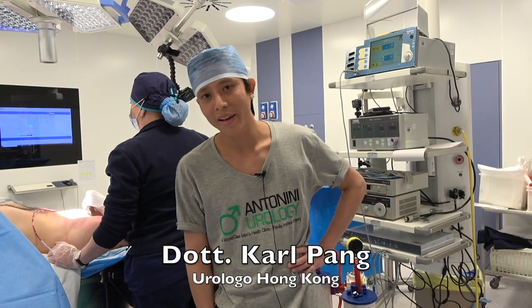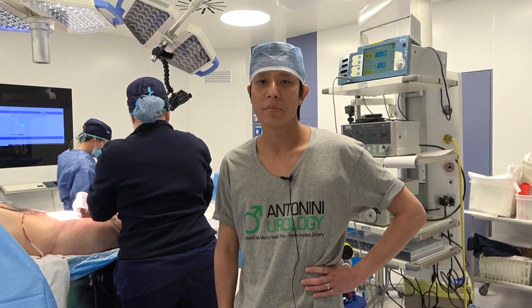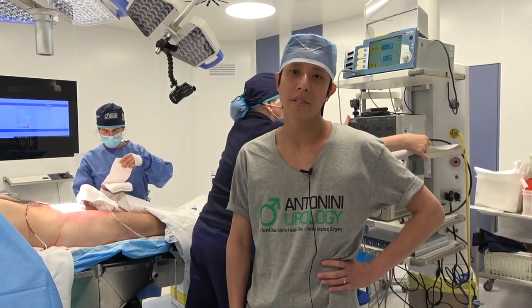Hello, I'm Carl Pang from UCLH Hospital, London, England. Today I was with Professor Antonini observing the infrapubic insertion of the penile prosthesis.